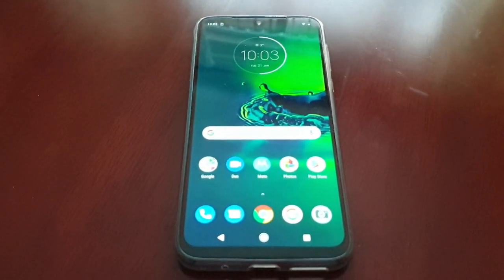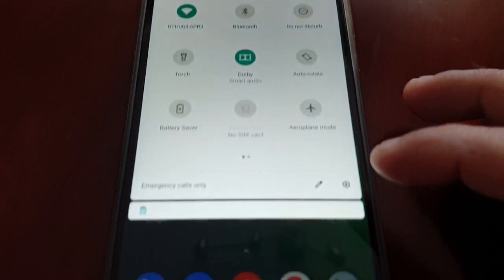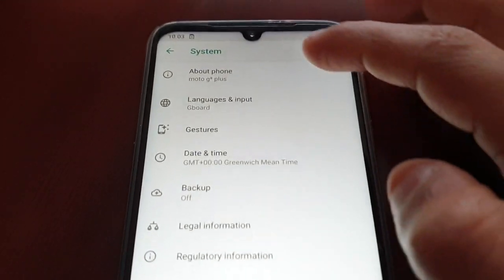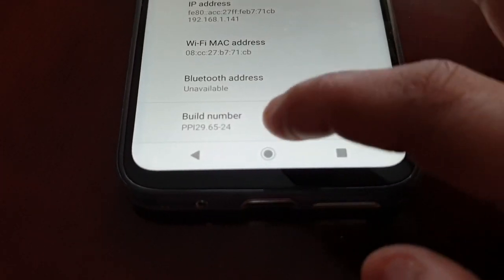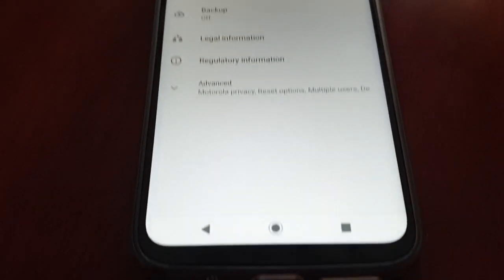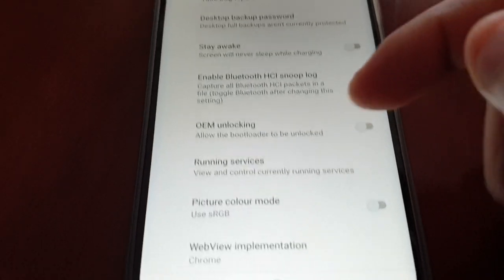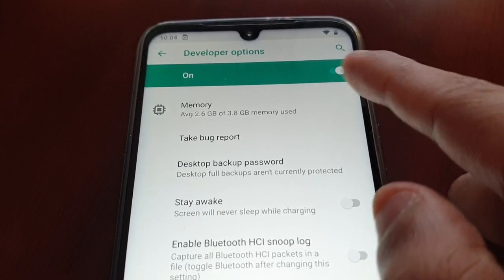I'm going to take you through the process real quick. All you have to do is go into Settings, scroll down to System, then About Phone, and go all the way down to where it says Build Number. Just keep tapping it until it says 'You are now a developer,' then hit the back button, select Advanced, go into Developer Options, and make sure it's turned on at the top.